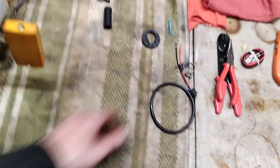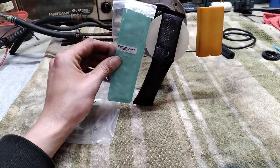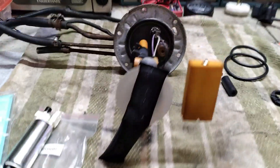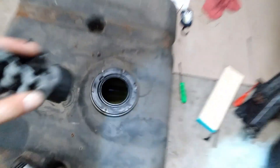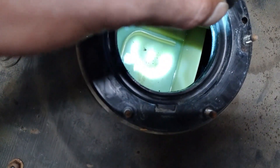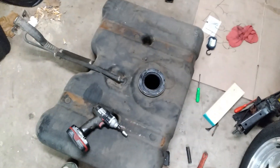We got our sending unit out, new pump, new filter sock, and a little hardware that comes with it. Oh boy — I think it was time. There's a lot of little crud in there. I don't know if you can see in there, but there's a lot of crud. So before we put this in, I'm going to go out here and try to flush it out, see how that goes, and get back to it.